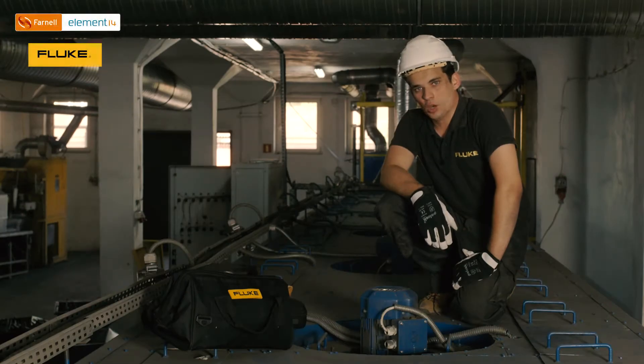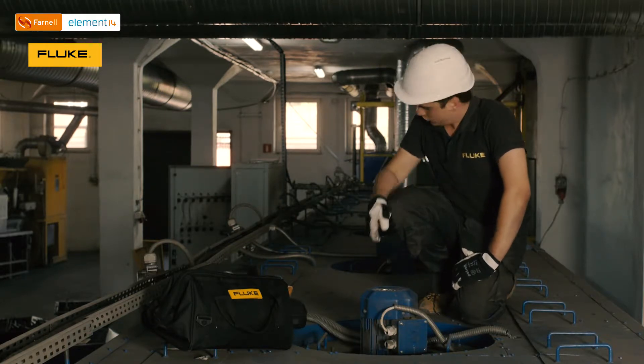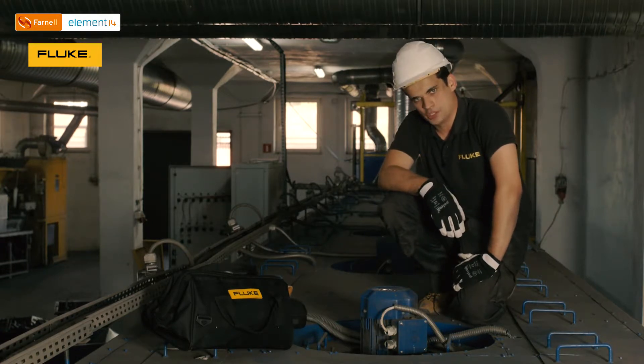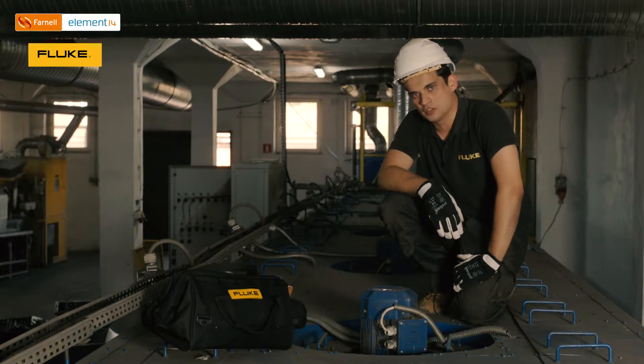Right now we are on the top of an industrial furnace used in the coating industry. On top of that furnace we have several electrical motors which are running mechanical ventilation. This mechanical ventilation provides proper thermal conditions inside that furnace.